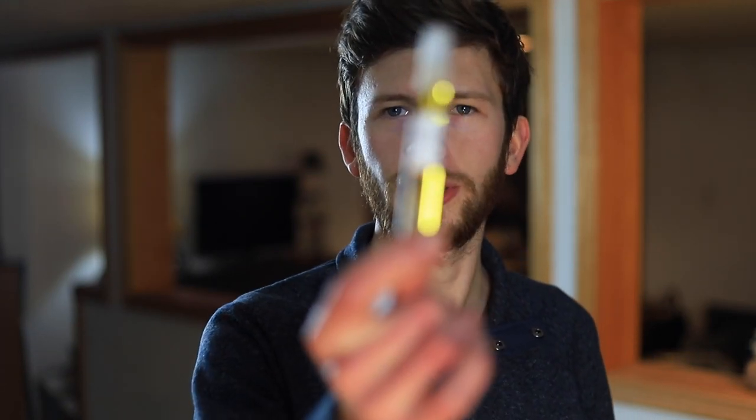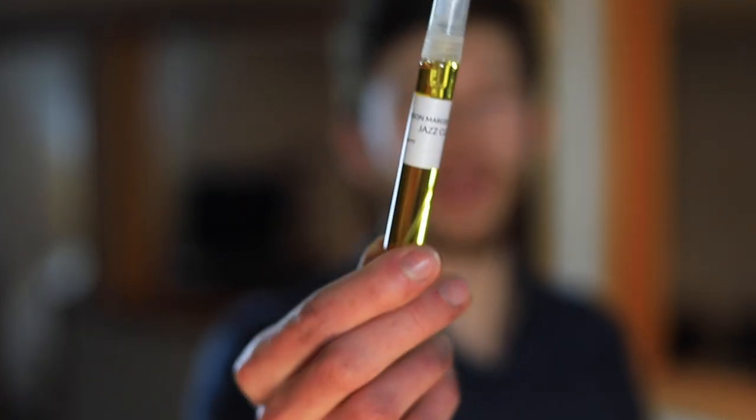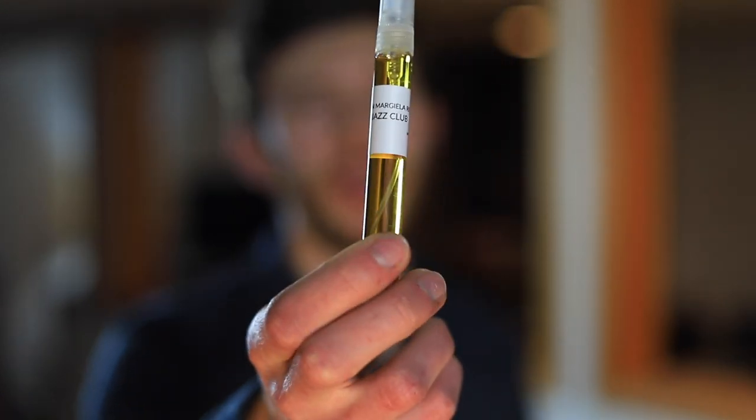Today I'm giving my first impressions on Replica Jazz Club by Maison Martin Margiela, one of their many replica fragrances. If you're unaware of the line, they basically take a certain idea, event, or memory and make it into a fragrance — By the Fireplace smells like you're sitting by the fireplace, Music Festival smells like a music festival, At the Barbers smells like you're getting your hair cut. That's what they do best. Very unique, very cool.